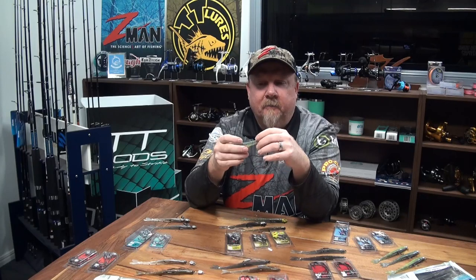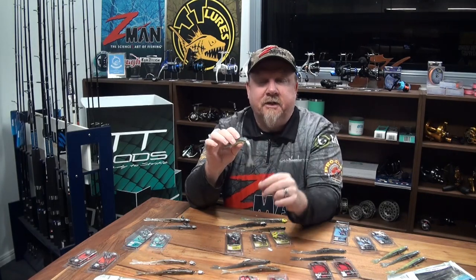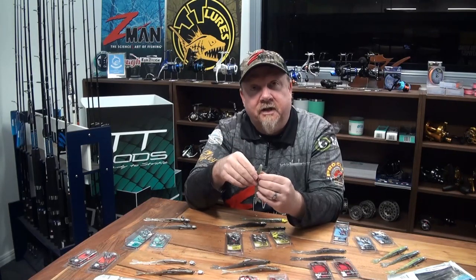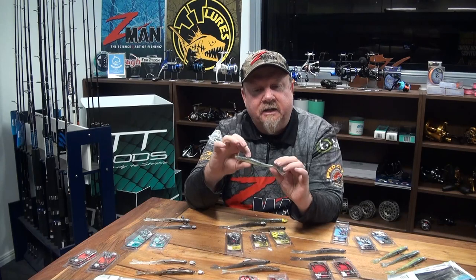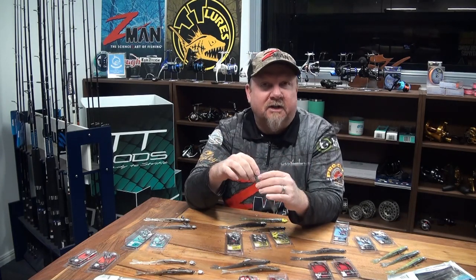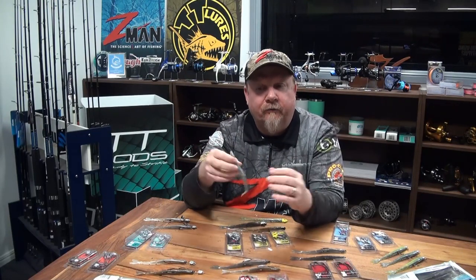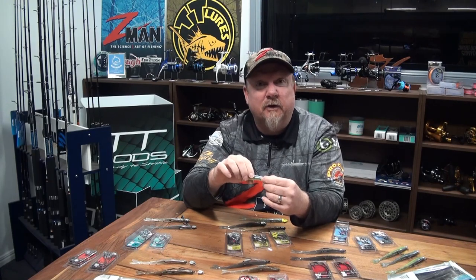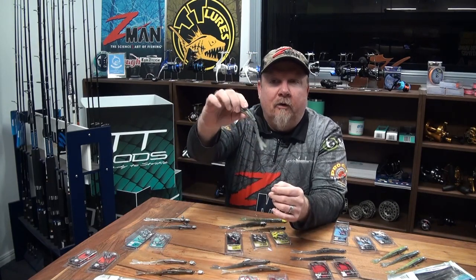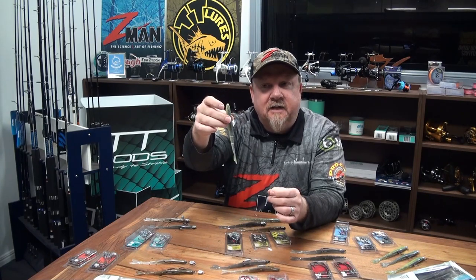This plastic was actually designed in the US with Captain CA Richardson, who guides and also hosts a TV show - so a very cluey angler. He was trying to imitate those slender baitfish profiles such as garfish, yellowtail pike, even a whiting - thinner profile baitfish species that fish love to eat - in a profile and action that's a bit different to what's out there.